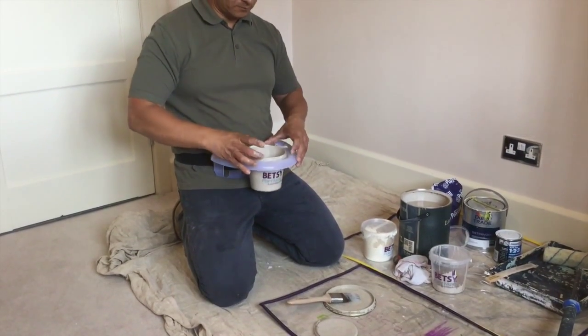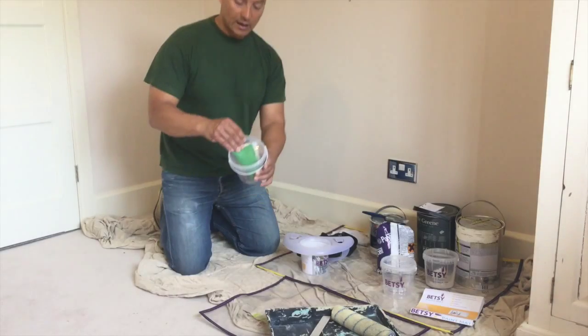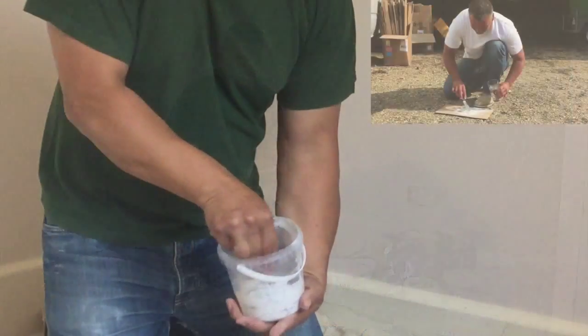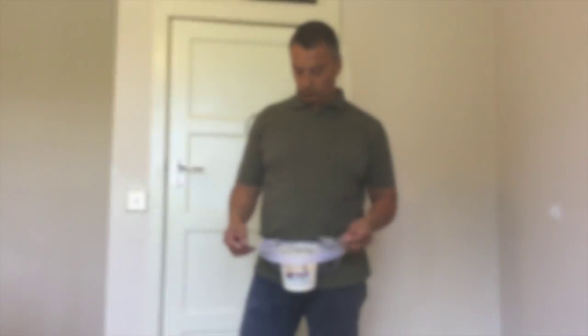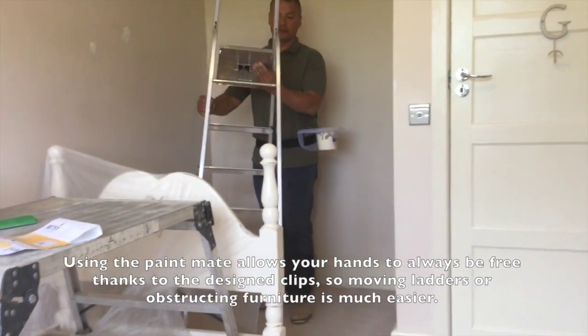Now you're ready for your next paint job. The pots can also be used to store equipment in between jobs. The pots make a much more workable holder for filler than a normal board. Using the Paint Mate allows your hands to be free thanks to the specially designed clips, not only for brushes but all your other equipment.